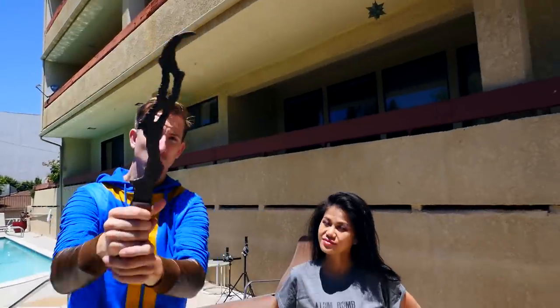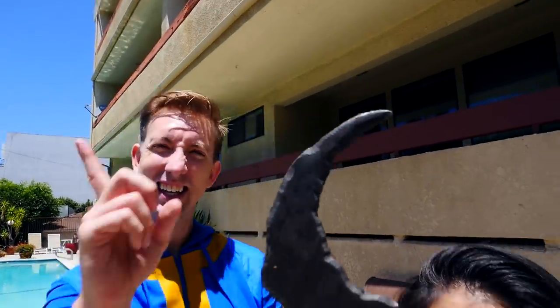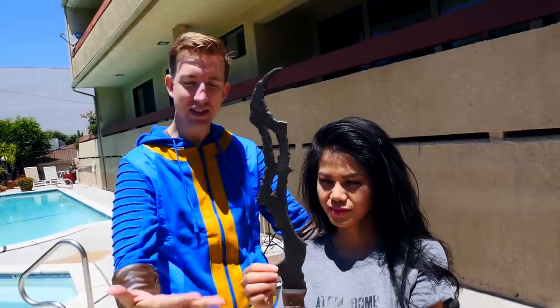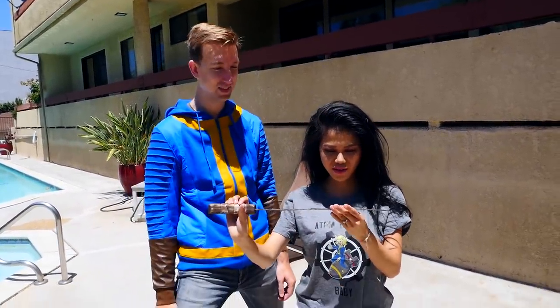Peek-a-boo! Check out this blade — it's the Kremvh's Tooth, a religious item from Fallout 4. It looks kind of like a velociraptor claw on the end. It was made by hand by Campbell's Armory here in California, and he did an awesome job — it looks just like the game.